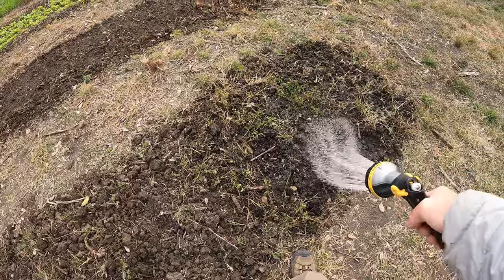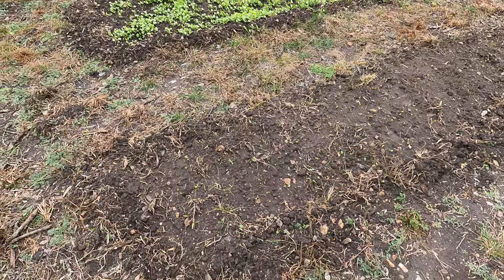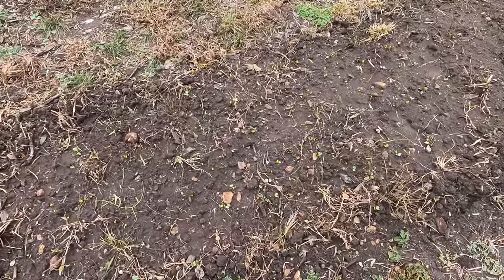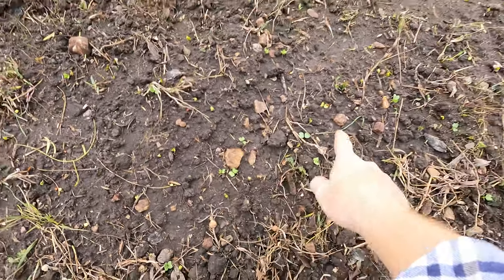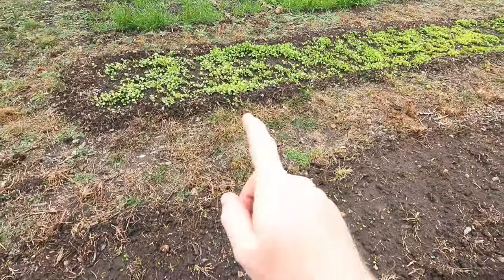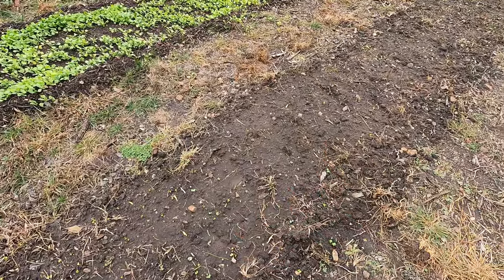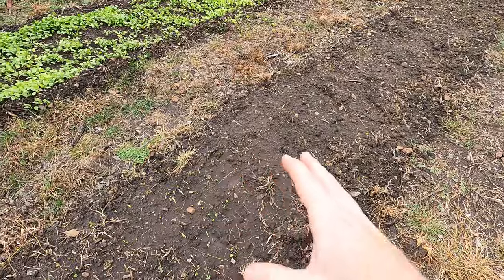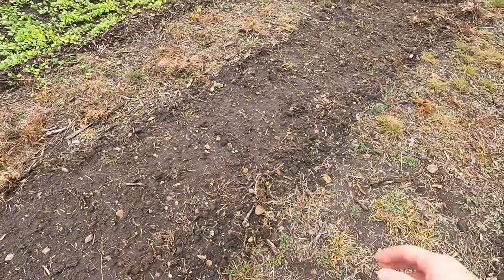It is January 8th and we have sprouts! It took quite a while actually, but you can see they're all throughout here. I had a couple yesterday and now there are more. I'm going to guess tomorrow, or maybe two more days, the rest of them should be able to pop up.